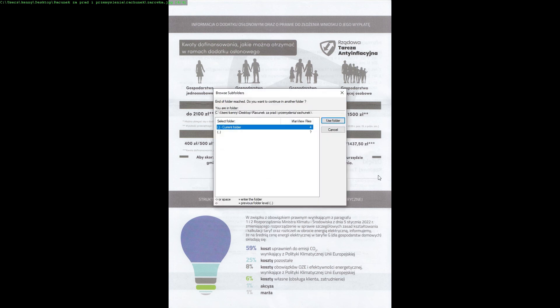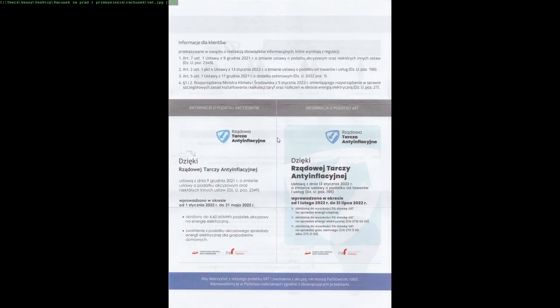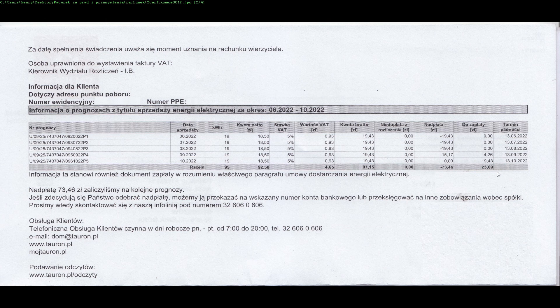No i to było tyle jeśli chodzi o rachunek. 23 złote do zapłaty, 24 zł za ocalenie — tyle co nic.